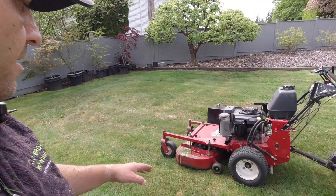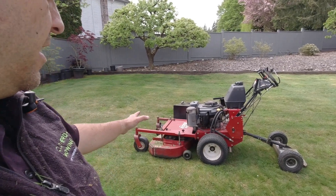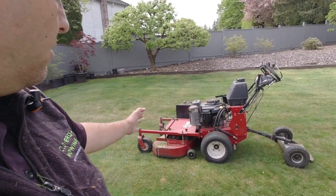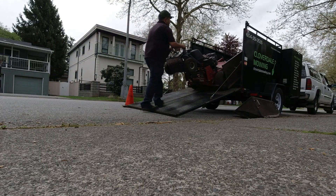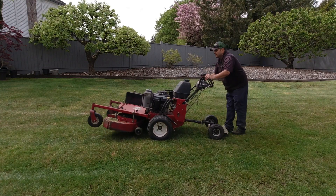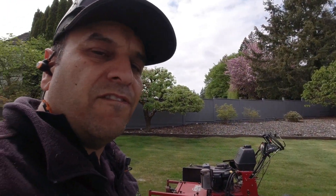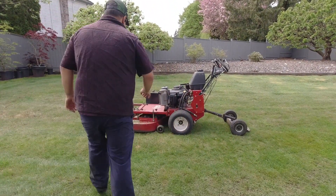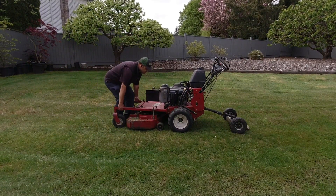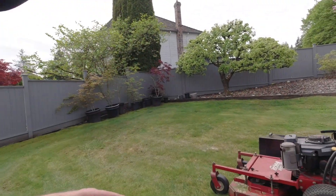The other really nice thing is the weight distribution — it's very rear-heavy, which makes the front of the deck very light. That makes loading over the crest of your trailer very simple, or even just tilting it up by pushing down on the handles to service the blades or clear out the deck. As you can see, lifting up the front is very easy, and that really adds to the machine's versatility.